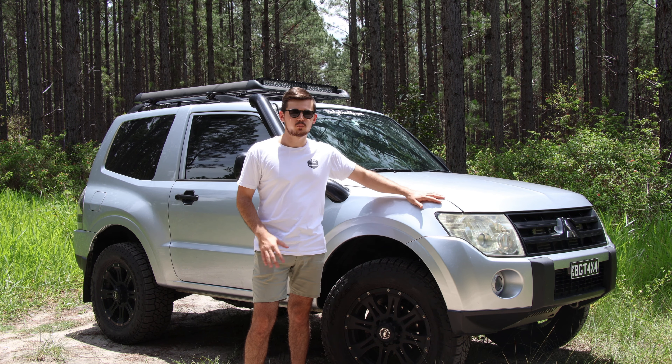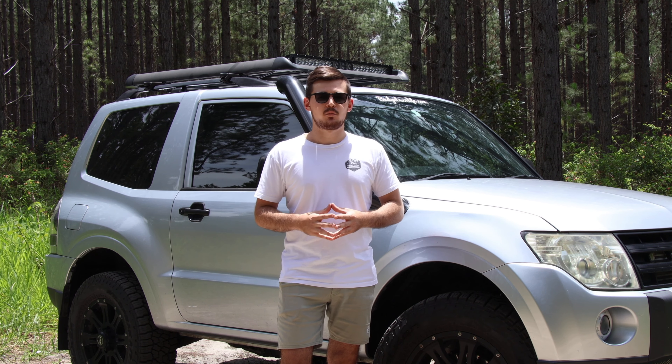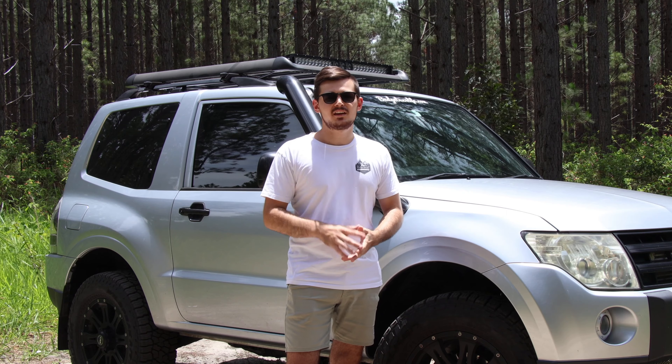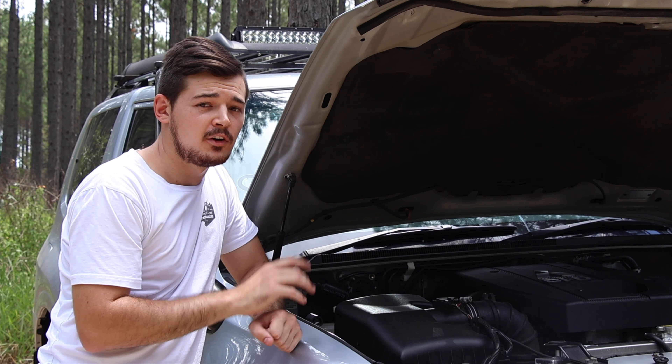It's official — there is now a full 3-inch system available for the Mitsubishi Pajero short wheelbase, and of course the long wheelbase as well. I hadn't seen any exhaust kit for the short wheelbase before, so I've partnered up with Outback Exhaust, a well-known Australian exhaust business, and we finally developed this one over the last six months.